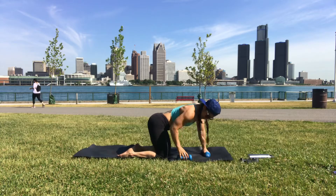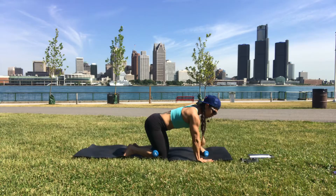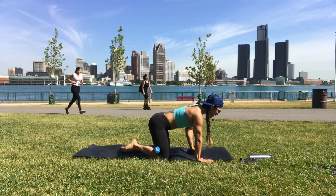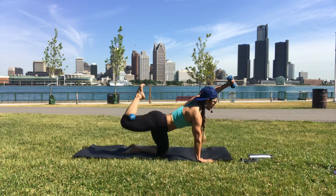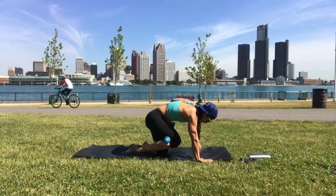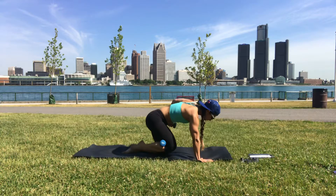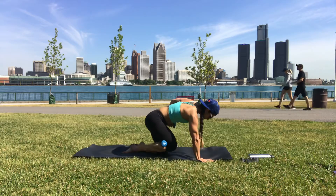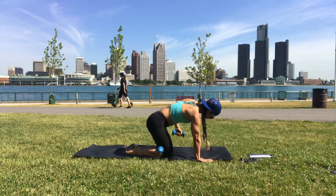Come down to table. Right hand takes the dumbbell behind the right knee, right hand is under your right shoulder, spread the fingers. Left hand has the dumbbell — lift the left arm and the right knee up, bring elbow and knee into chest. Control your breath, push yourself out of your right palm — that's going to help hollow the belly a bit more.